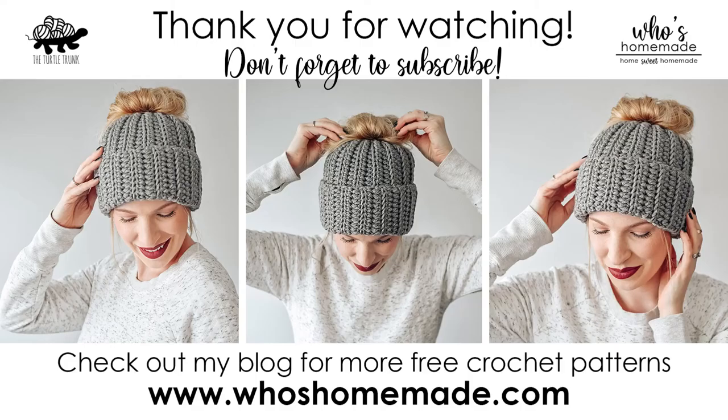Thank you so much for following along — I really hope you enjoyed this tutorial. Don't forget to subscribe to my channel and follow me on Instagram and Facebook. You can find this pattern and many more free patterns on my blog whoshomemade.com. Thank you so much for watching and I'll see you next time.